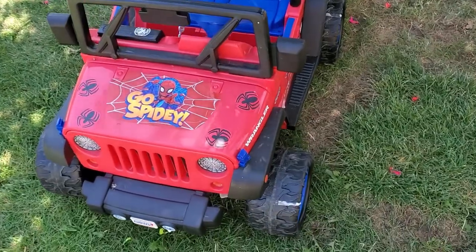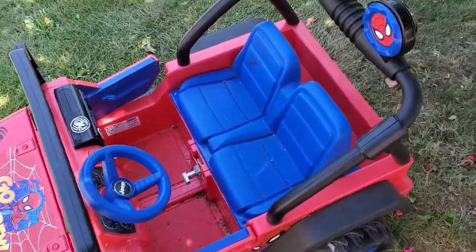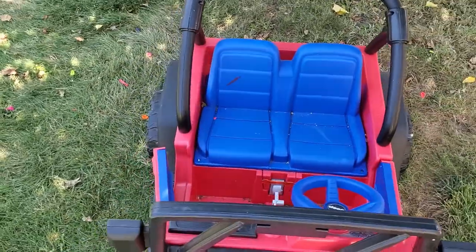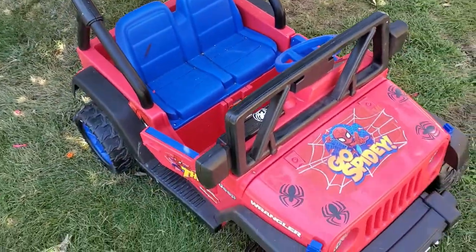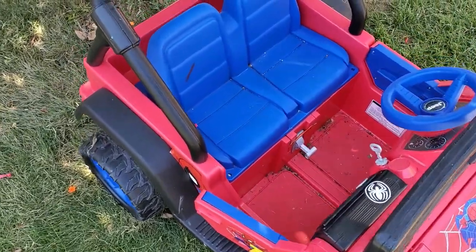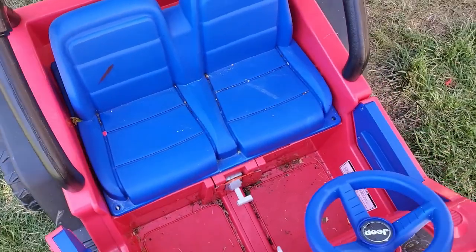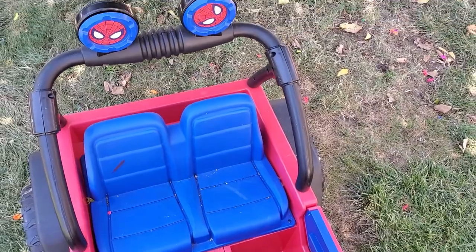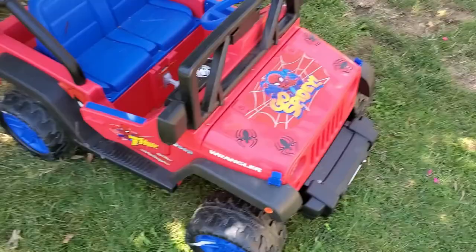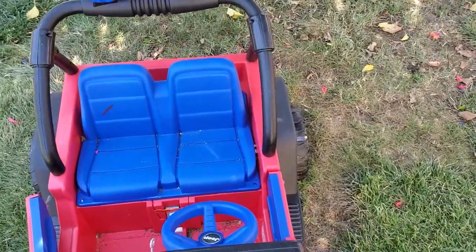So here we have my nephew's Spider-Man Power Wheels car. He likes to zip around the yard with this thing, and sometimes my daughter who's around one year old likes to sit in here with him. One glaring safety issue I found with this car is that there are no seat belts — at least some sort of restraint to prevent them from standing up while this thing's moving. So in this video I'm going to be showing you how to install a seat belt and hopefully that provides a little bit of extra added safety.